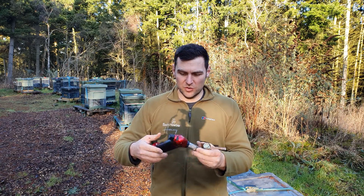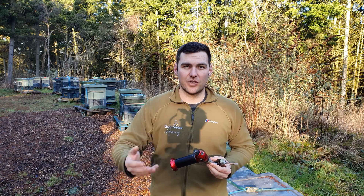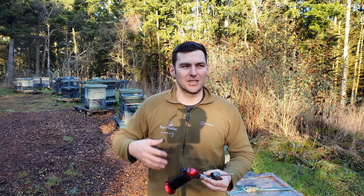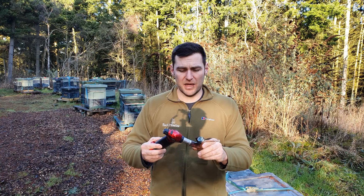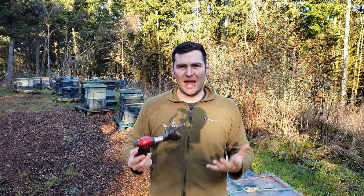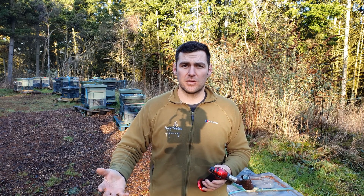Also, I could keep it in the car - it's very small - and treat as and when I needed with very little preparation. I didn't need to get the battery, the generator, the extension lead or any of those things. I do still keep this in my car, but I use it for very specific activities and don't use it to treat all of my hives. I use the Sublimox for that.